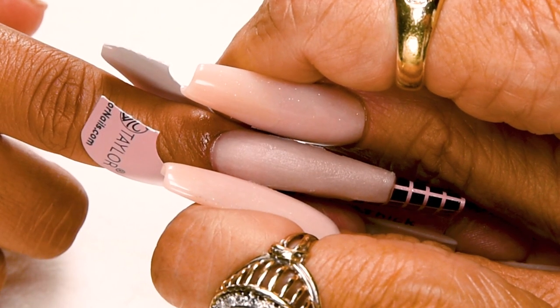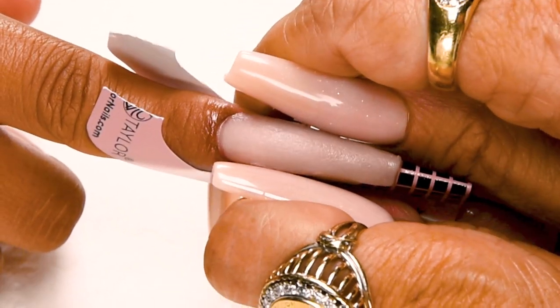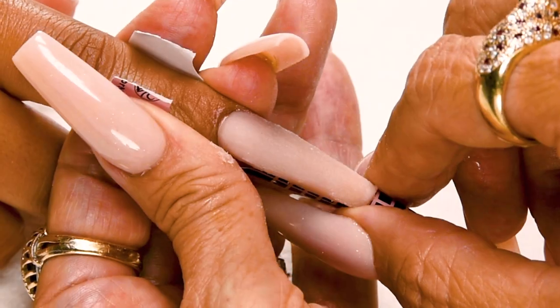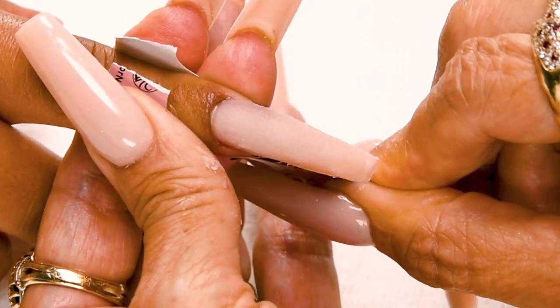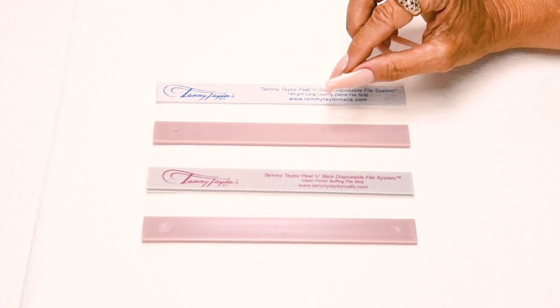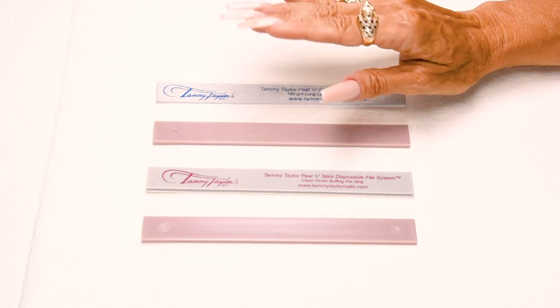As the nail is starting to dry I'm going to squeeze my c-curve, starting down at the nail bed and applying pressure out towards the tip — this makes the nail nice and tapered and really strong. Now I'm going to remove the nail form: squeeze together the tip, bend it down, remove the form. I will be using my disposable 180-grit long-lasting zebra file, which has a special zinc oxide coating that makes it really easy to file as it glides over the nail.